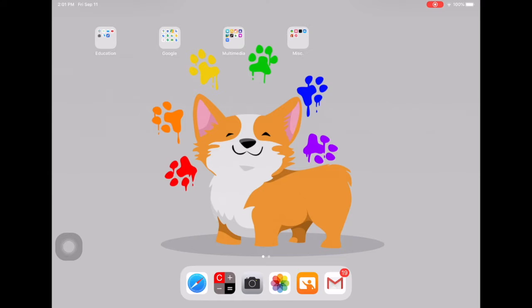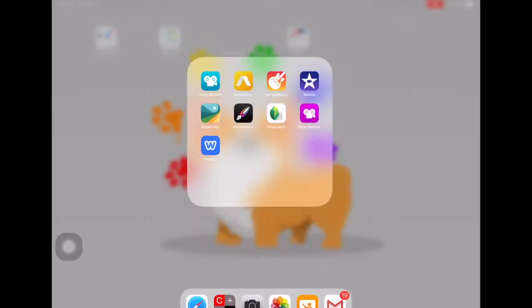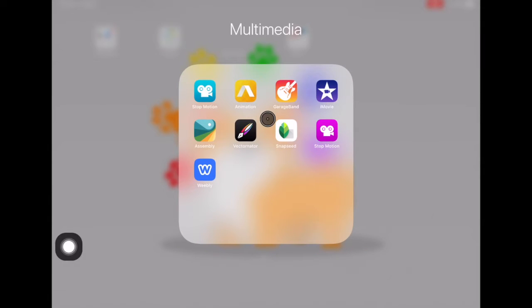For this video we're going to look at how to edit a picture in your Snapseed app. This is good for editing pictures of your artwork or if you're doing photography. Snapseed looks like this — it's like a little leaf with a square next to it.